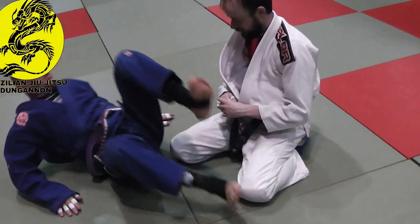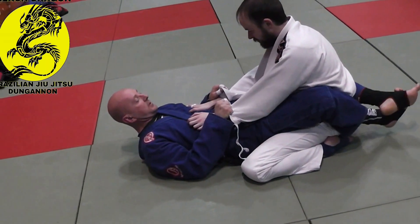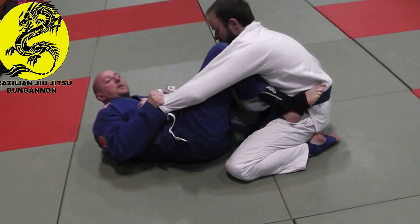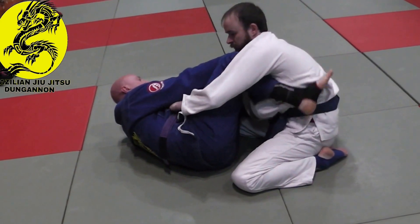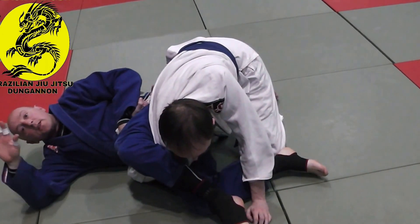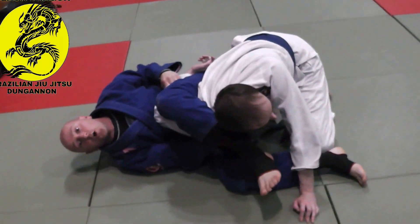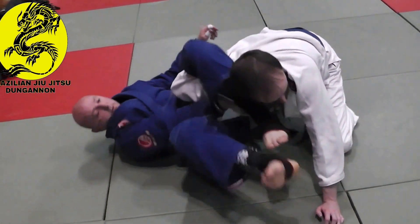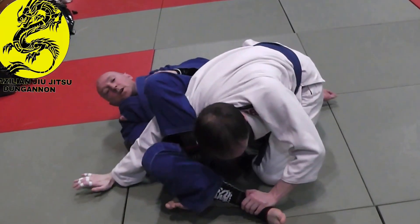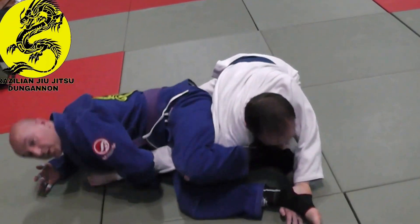We're going to add in another layer, just to complicate it further. I have the sleeve. I put my feet on the hip, move my hips back, and this is a chicken position — I get my grip. I bring this hand in here, pull it down. If Carter postures up, I push it up and pull the arm out. See the way his arm comes across? That's another option — I'll switch to the arm bar. We'll cover that next time.